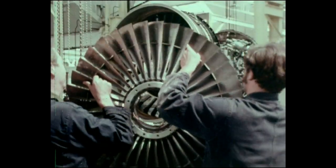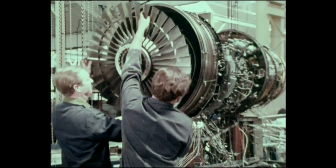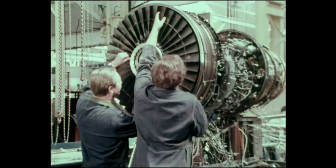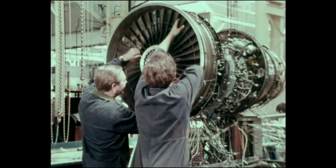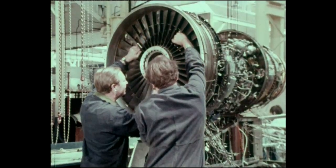The M45H is a twin-spool turbofan designed primarily for the quiet short-haul airliner market, but suitable for a variety of applications. It has a takeoff thrust of 7,760 pounds and a bypass ratio of 2.85 to 1.